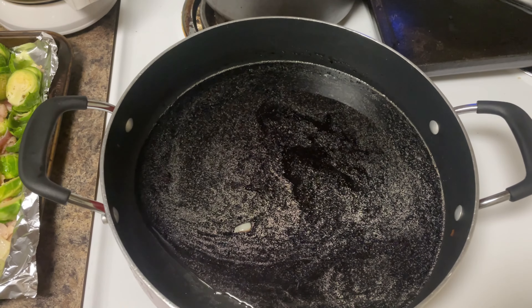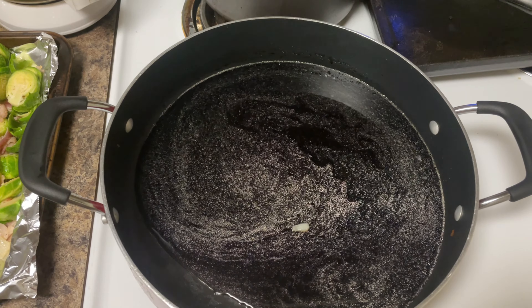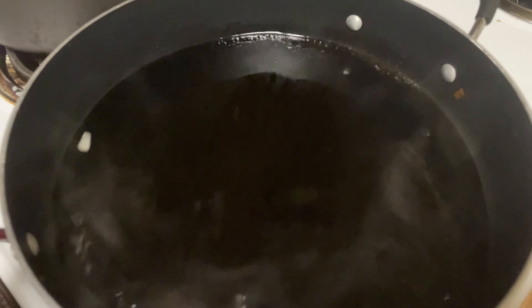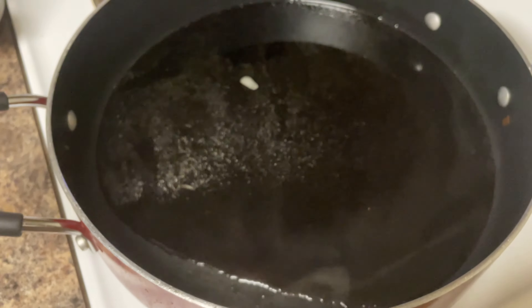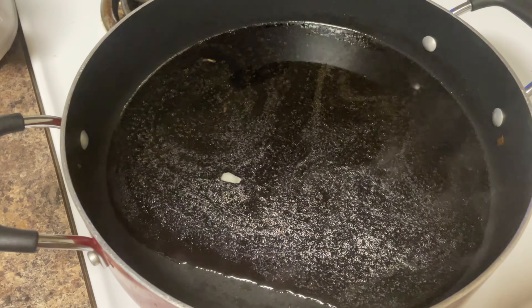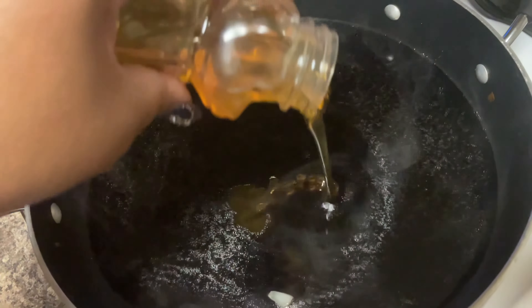It's going to get nice and thick. The vinegar is still loose right now. When you use balsamic vinegar, you're going to want to crack a window because it's going to be so strong — I don't want you getting knocked out by the smell. Open up a window.